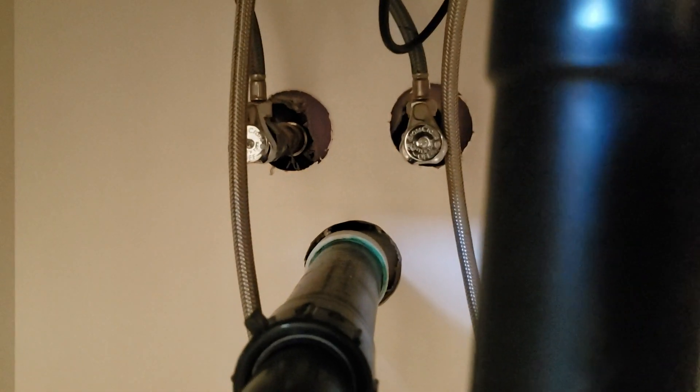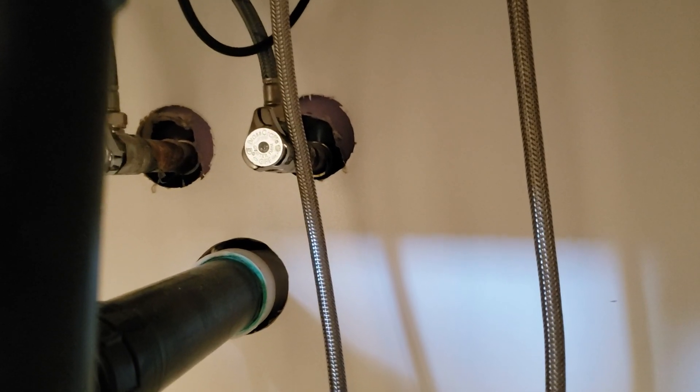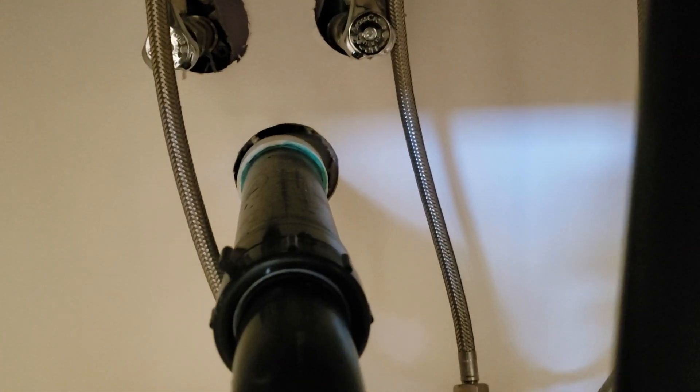If the holes bother you, you could go to Ferguson and get some split escutcheons — that's half-inch IPS — that open and close around the pipe. If the holes were centered, the escutcheons would cover them, but because they're a bit high, the tops of the holes might still peek out. On the drain assembly, we can't get an escutcheon over that because the fitting comes right to the wall — that's required by the City of Fresno.